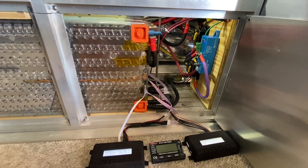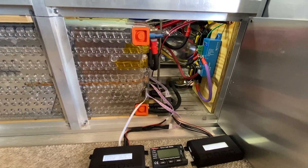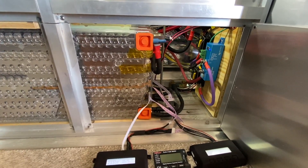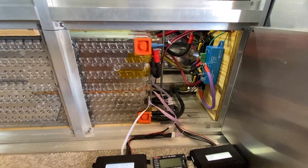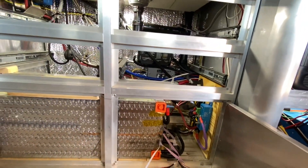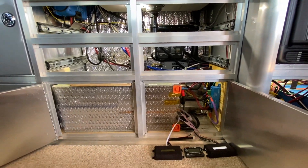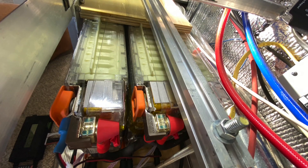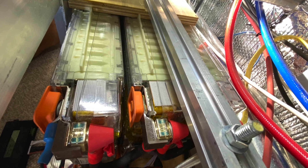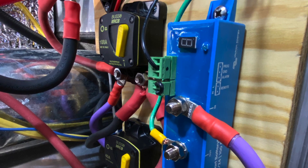I've been testing these batteries for probably three months and I've been able to get 600 amp hours out of the combined three modules with a fairly conservative profile. I estimate probably about 85% of the capacity is what I'm using. I didn't really want to push things without the BMS modules in line and the fuses, which I just installed for the video. Thanks for watching and have a great day.